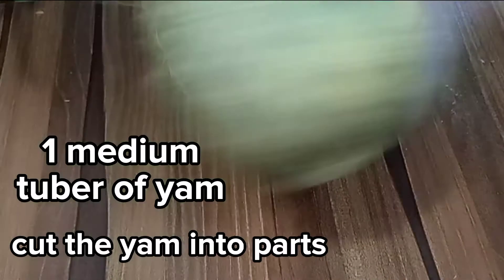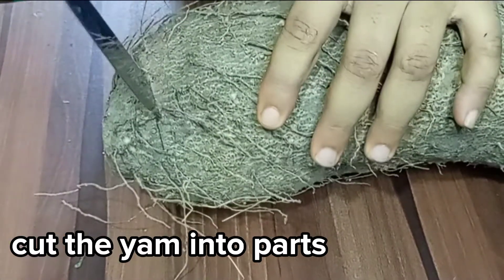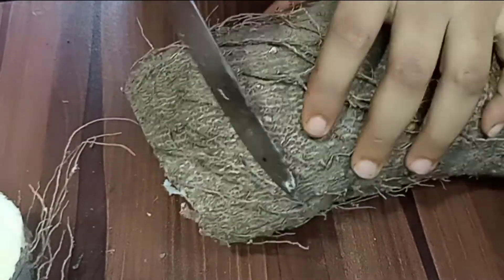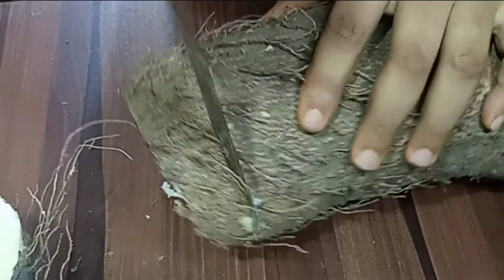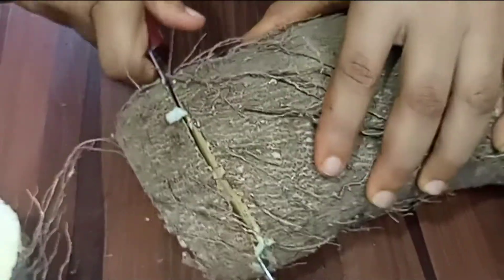Now this is the last thing I want to bring on because of its nature. I am going to cut the yam into parts before I start. I want to cut it into parts first and then start using the same knife for my processing — that's why I am doing this last.